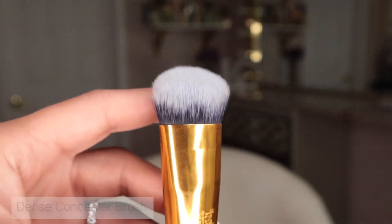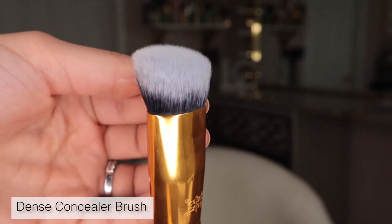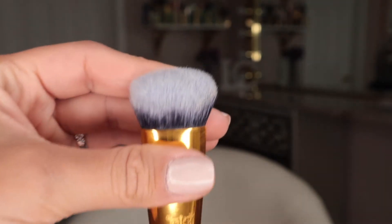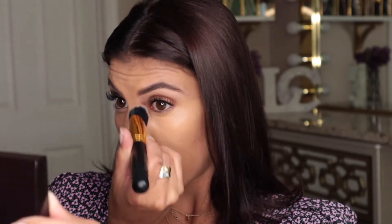For those like myself who enjoy heavier coverage under the eyes — especially for a night out or an event — the dense brush is definitely best. I love this brush for packing on concealer; you can really see the difference between both eyes when finished. It lets me press product underneath the eye to create full coverage without it looking too heavy or cakey.